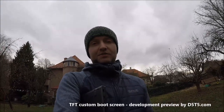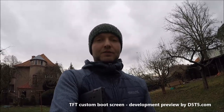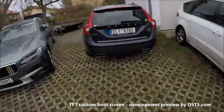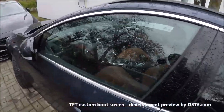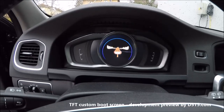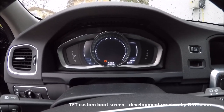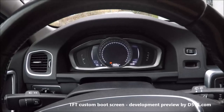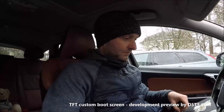Hello guys, this is Ladislav from D55, and today I'm going to show you something new for P3 Volvos with a TFT screen. Here is the V60 plug-in hybrid, and here is a modified boot screen for the TFT. Now I'll show you how to change it to your own picture.